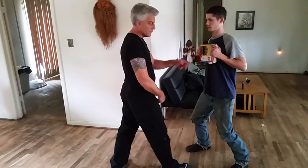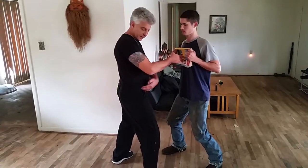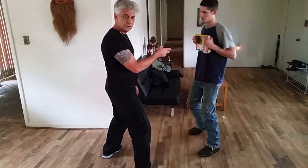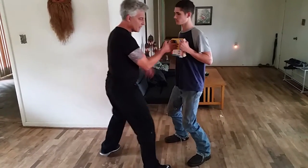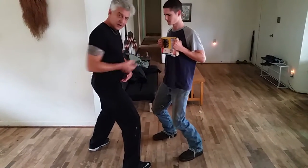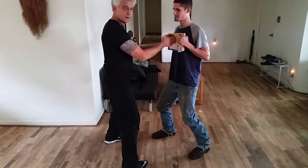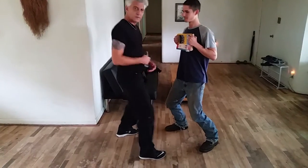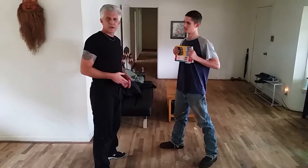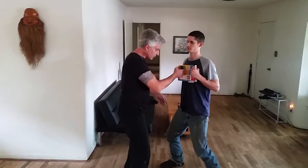Did you see my hip and my shoulder go back? That means half is going back and some is going forward. But if I do it like this — watch my body sink, watch my hip and my shoulder. I'm not pushing, but if my hip goes back and my shoulder goes back when I do the punch, even with a firm stance, that's not coordinating your body.